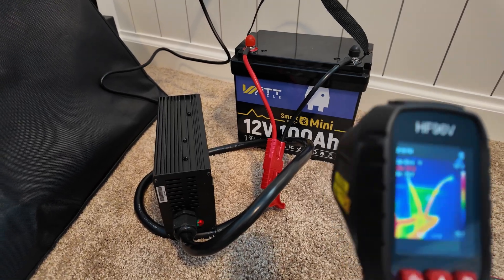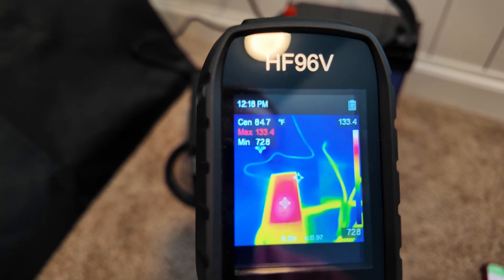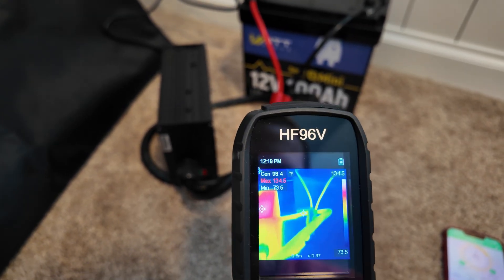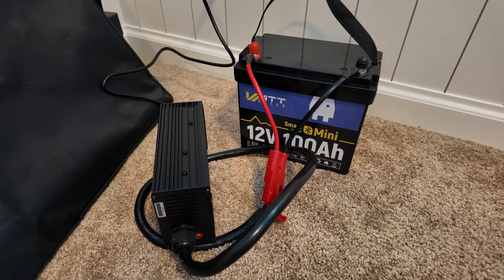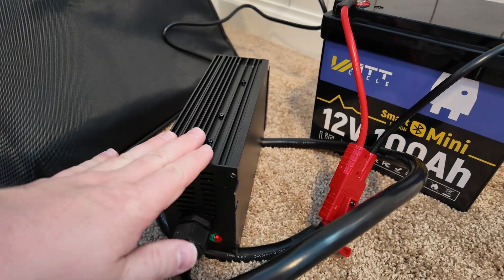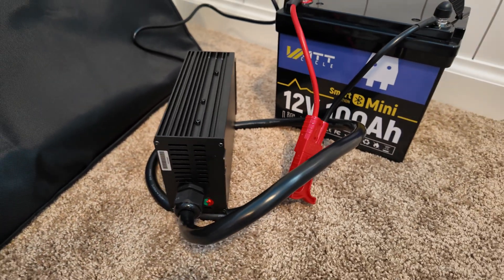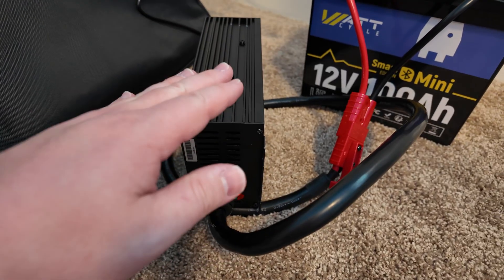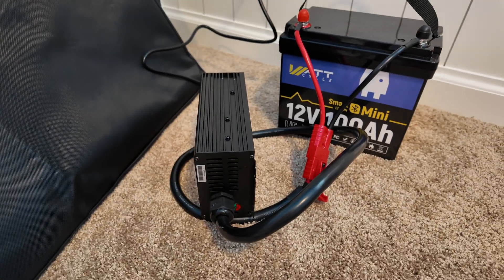It's been a few more minutes and the charger seems to have topped out in the mid-130-degree range — 133 at the moment. Everything else is staying relatively cool, just up in the high 90s to low 100s in terms of the cabling. I would highly, highly recommend keeping this in a very well-ventilated place on a non-combustible surface. I raised it up off the carpet, but I'm sitting right here watching it — I would not leave this unattended with that kind of heat. It does appear to reach a certain temperature and then stabilize, so long as it has proper ventilation.